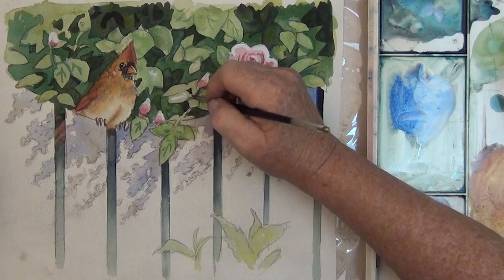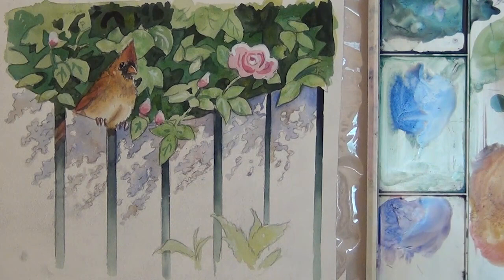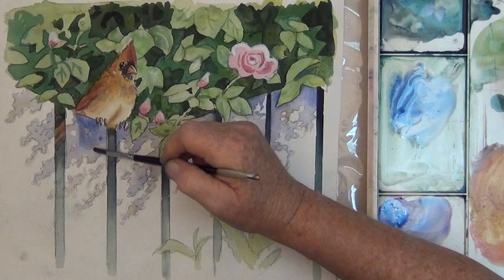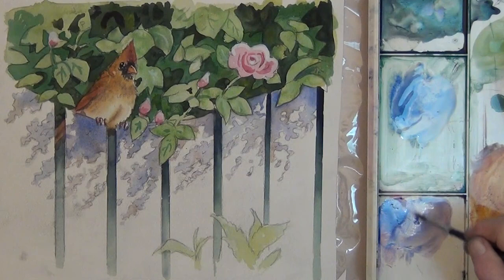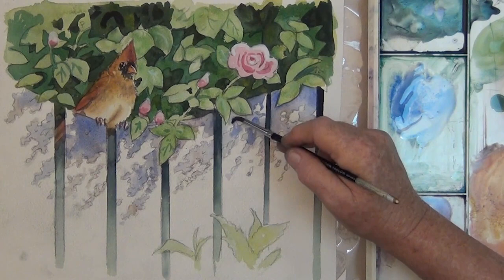The original Lady Bird painting took me probably close to two weeks, and this one was less than an hour. I decided to darken this up. I have to say, this one was a lot more fun, and it's a lot fresher. The colors, I think, are a lot nicer. So I like them both, and I hope yours turns out great too. Thanks for watching, and happy painting!